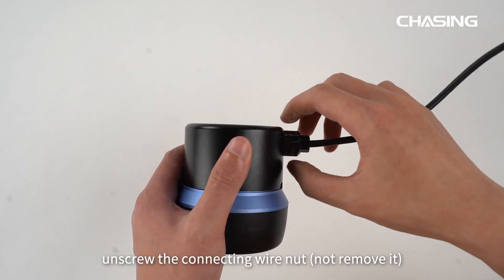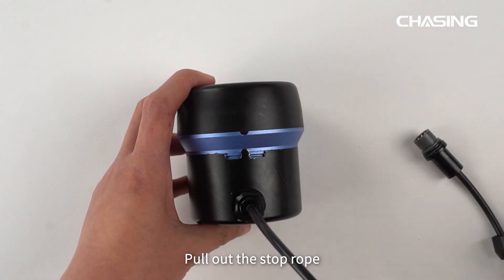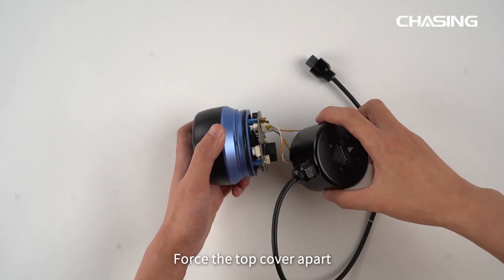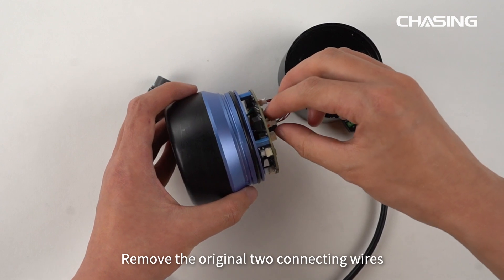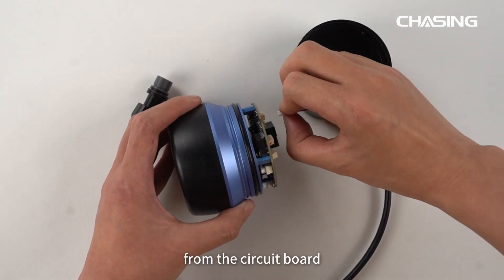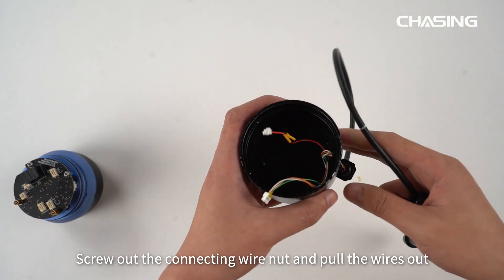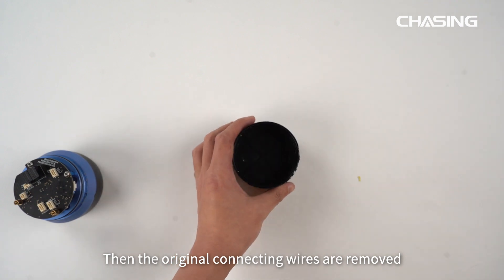First, unscrew the connecting wire nut and pull out the stop rope. Force the top cover apart. Remove the original two connecting wires from the circuit board. Screw out the connecting wire nut and pull the wires out. The original connecting wires are now removed.